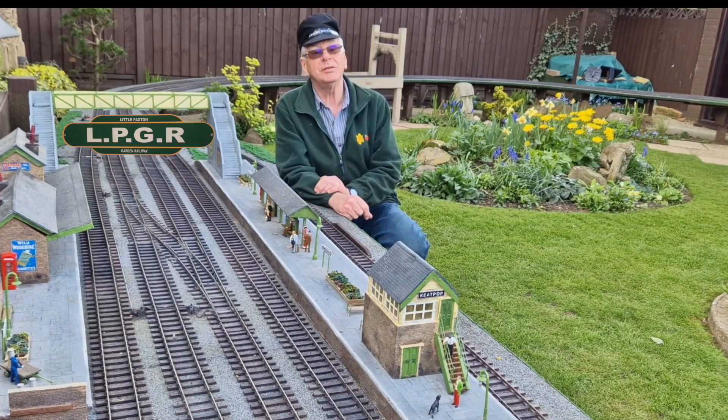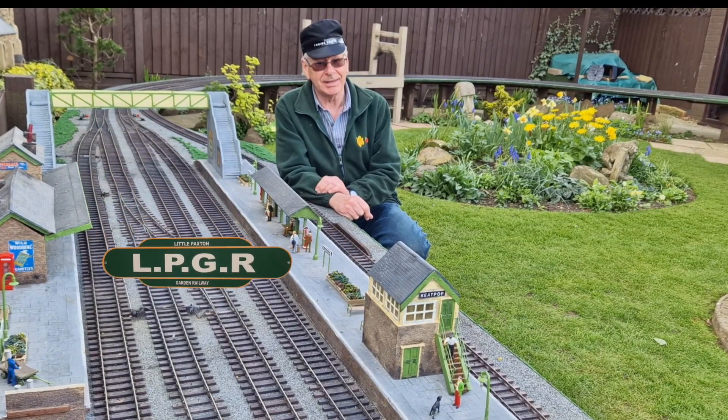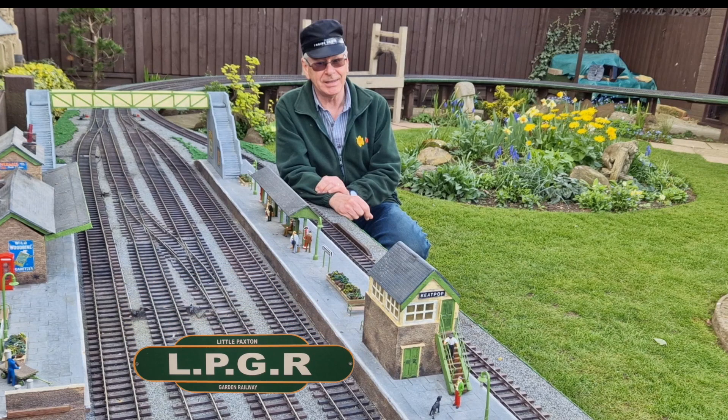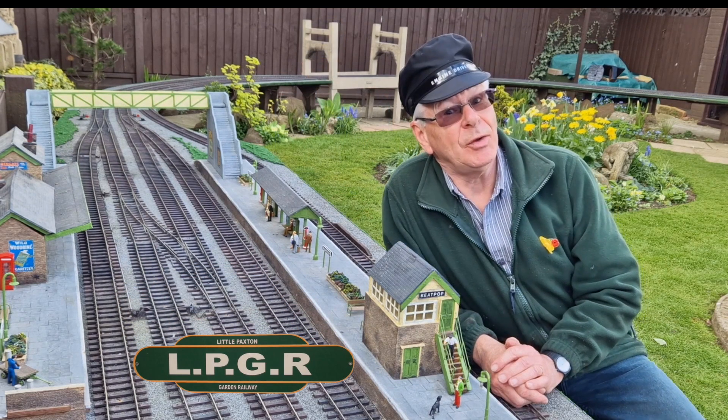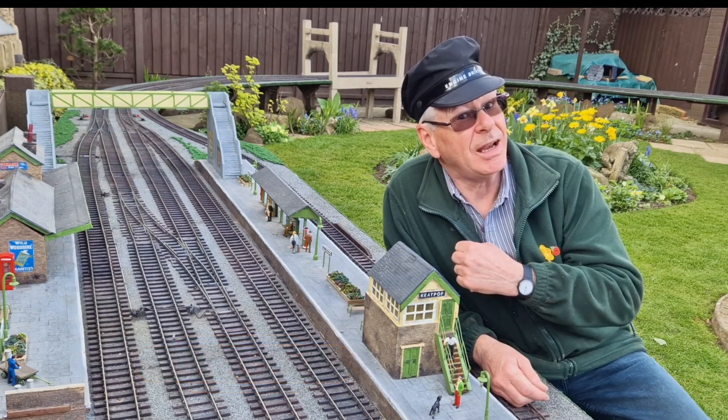Hello and welcome to Little Paxton Garden Railway. Today's video is all about how I make trees, so let's see how it's done.